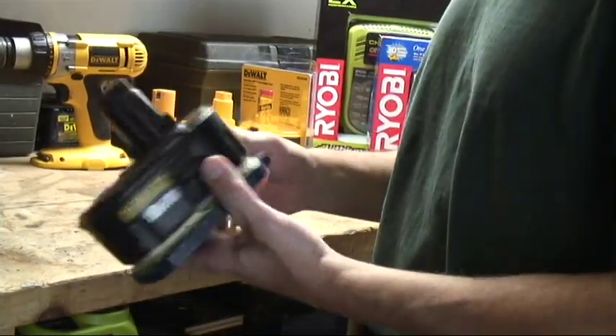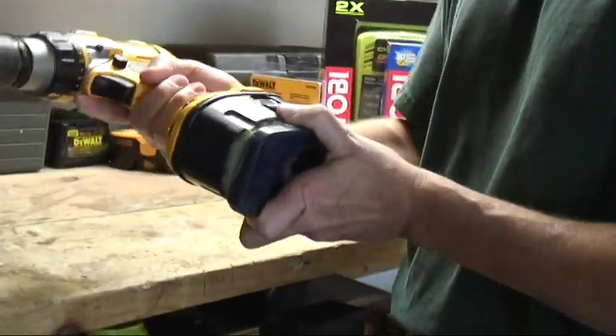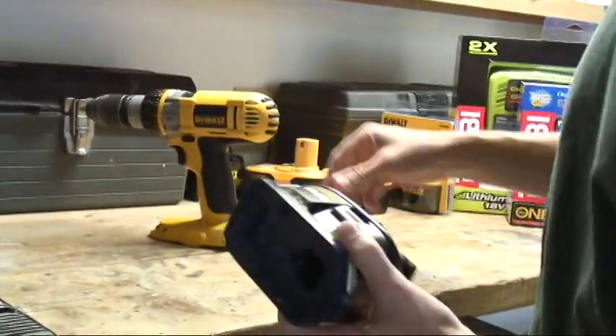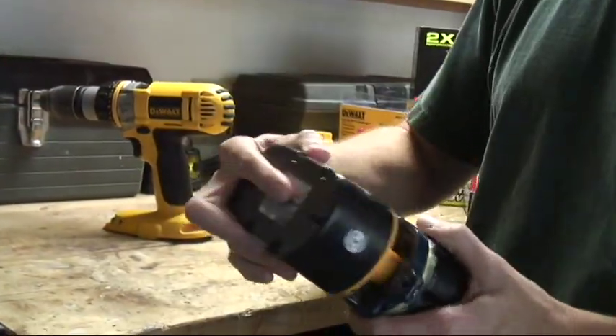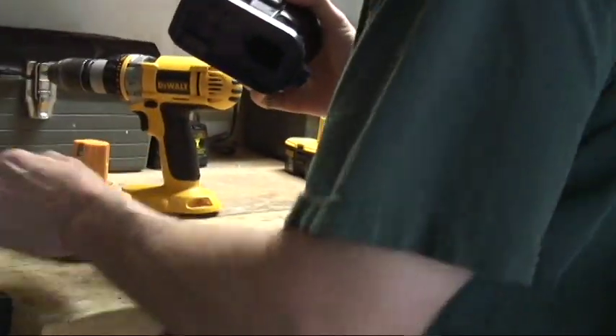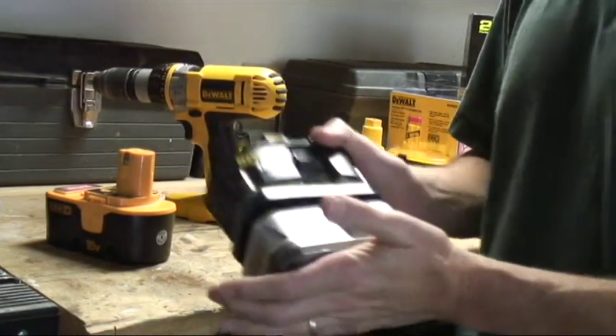Here's the adapter itself. It's got a male end that fits all DeWalt power tools. The female end accepts all Ryobi 18-volt batteries — the old style and the new lithium ion batteries.